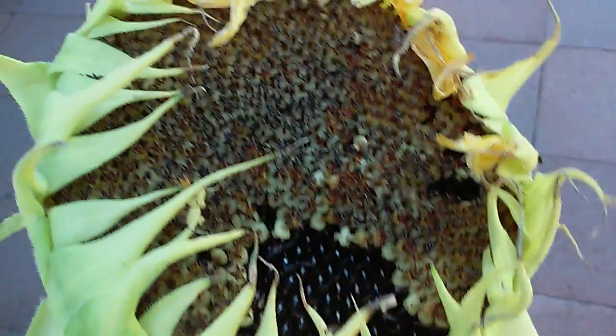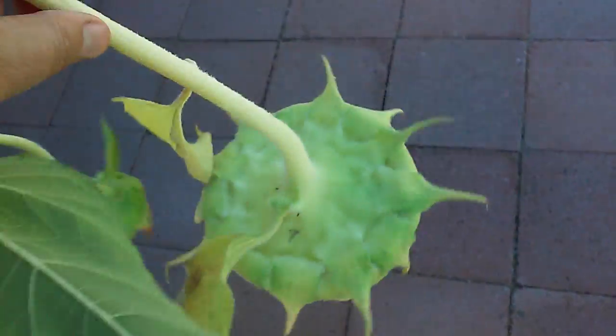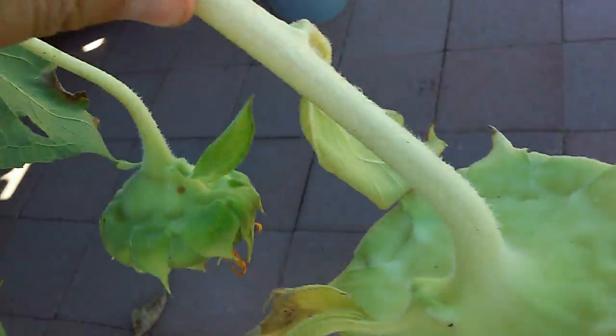Oh, look at that. So what I'm going to do is dry them upside down in patches and hang them. I got about a bucket and a half to start off with.